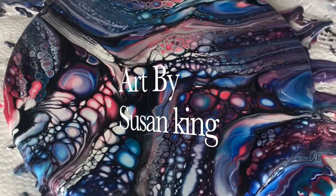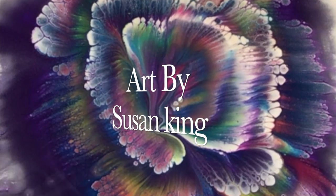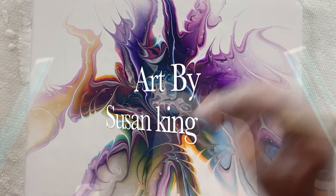Hi, in this video I'll be showing you how to do a modified bloom. My name is Susan King, I am a full-time artist, and if this is your first visit to my channel, welcome and thanks for stopping by. In today's video I'll be doing a modified bloom and I am going to be doing mostly blues — I think I'm going to be adding one green, but mostly blues. Let's get started.